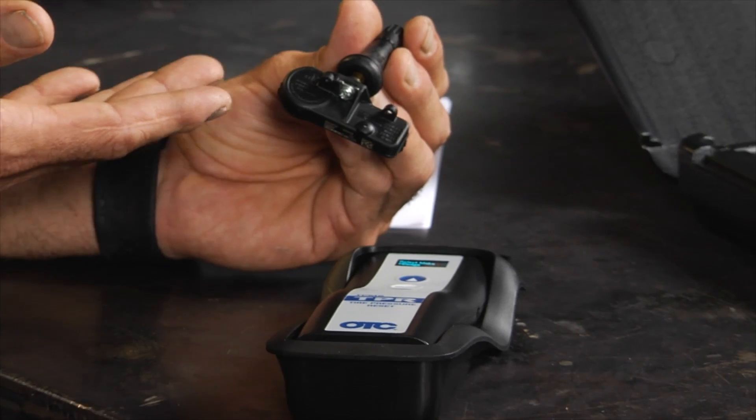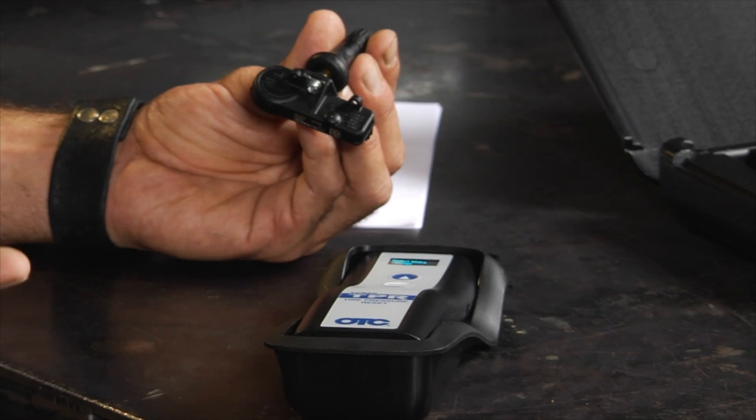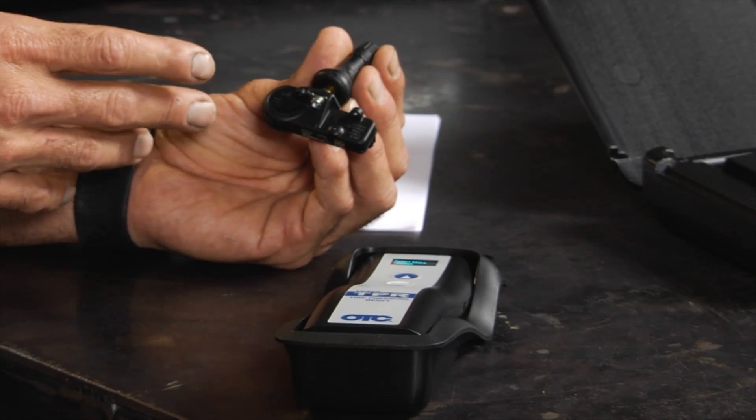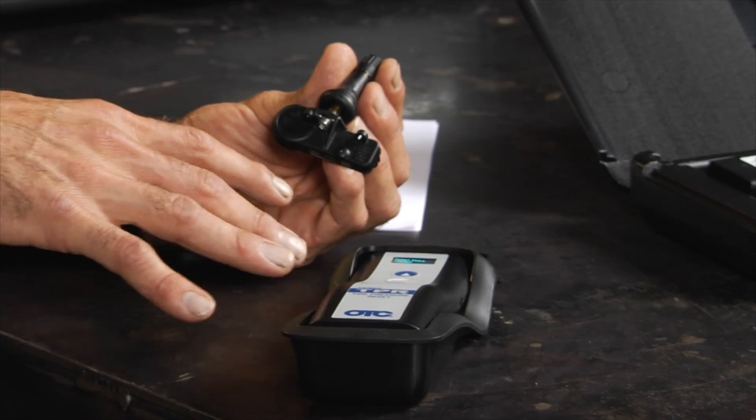OTC has come up with a cool tool that can actually go in and program a sensor. This is an easy sensor — basically a universal sensor that will work, depending on who you ask, on 70 to 90% of vehicles. And instead of going into the vehicle and working on the vehicle's computer, you can physically do it on the sensor itself.